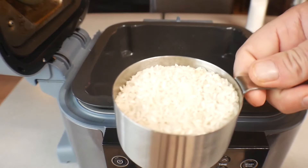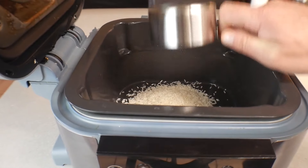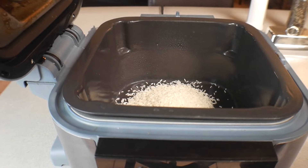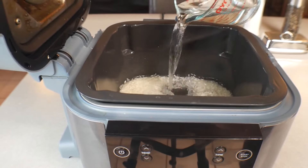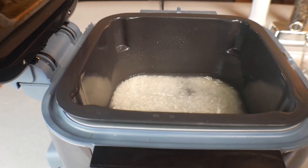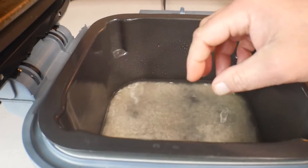Next, we have one cup of rice. If you want to double this recipe, that would be two cups of rice for four cups of water. Right now we're doing one cup of rice and two cups of water. Just pour that in and make the rice a little bit even on the bottom, just like that.